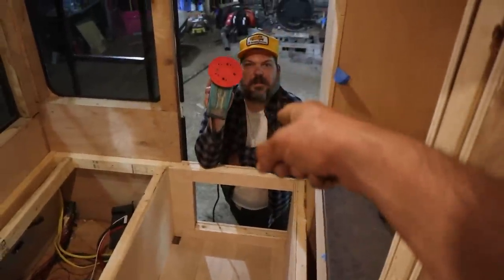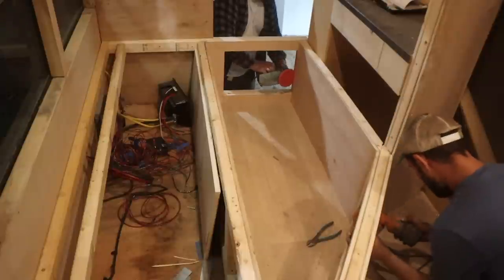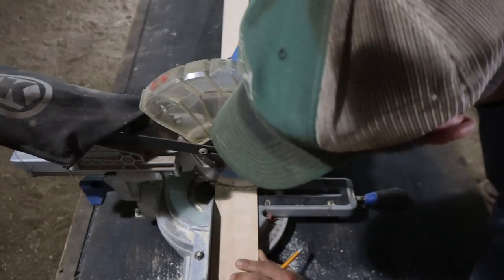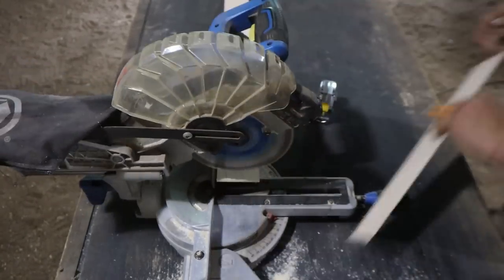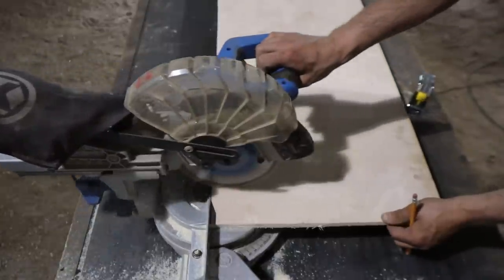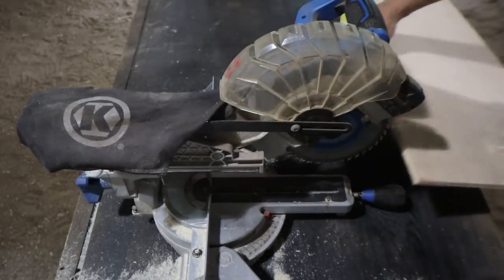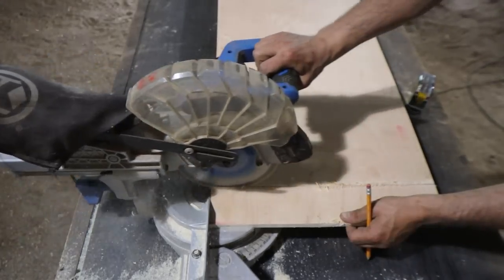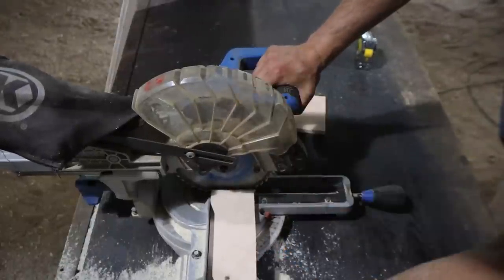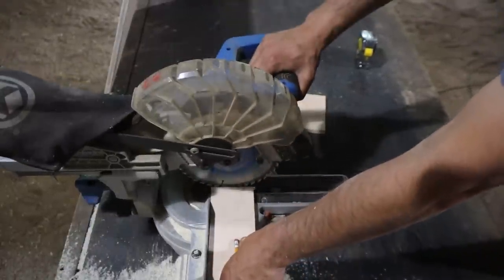Jason's gonna sand — there we go — and then we'll start cutting, see what it looks like. Interesting thing: take a saw — any of these chop saws — put the blade down, push against the blade, lift up, put back down. It's a perfect sixteenth of an inch.